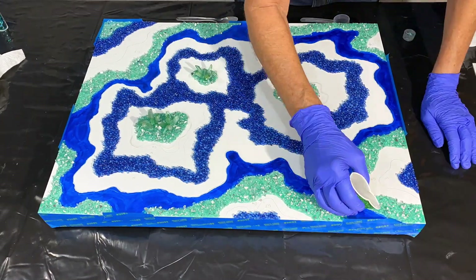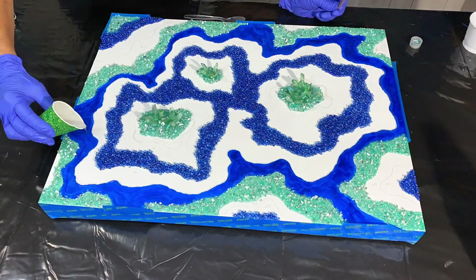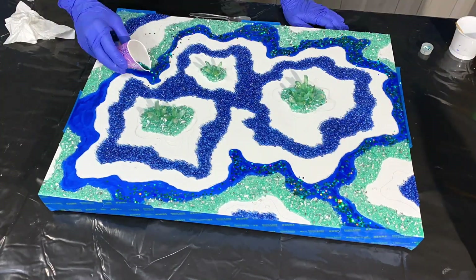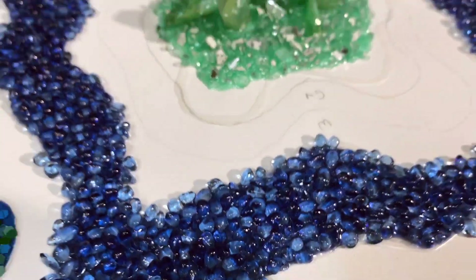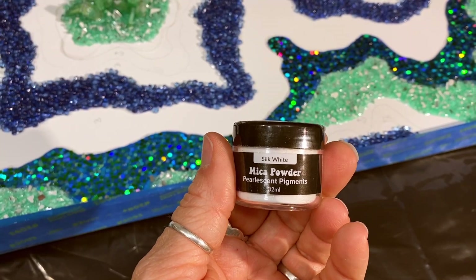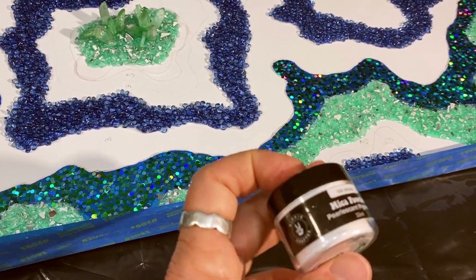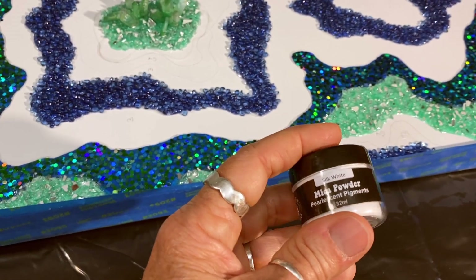It's the next morning and everything from yesterday has cured. Now I'm applying a completely clear layer of Hippie Crafter resin, and then I'm going to sprinkle on some hexagon chunky glitter from Michael's — Recollections brand — with a really nice green-blue shimmer. Now I'm going to put on the Silk White from Hippie Crafter. In my tests I found that this one was clumping, so I'm going to show you how I work on clumping. With a powder, if it clumps and you pour your resin, they kind of burst and it doesn't look good.